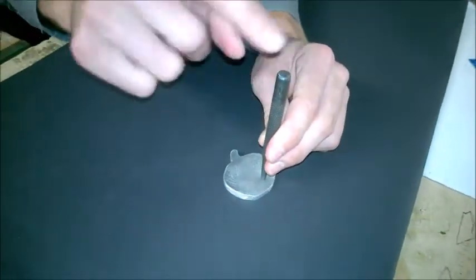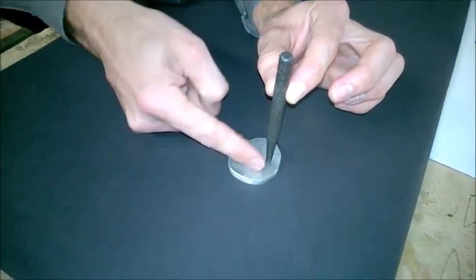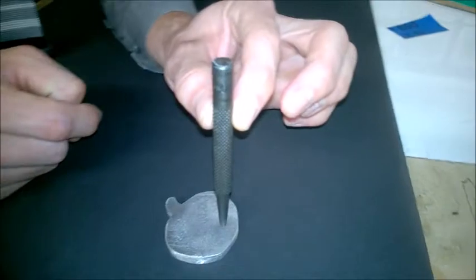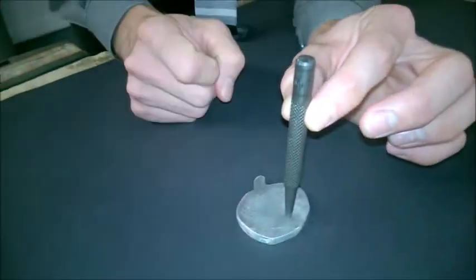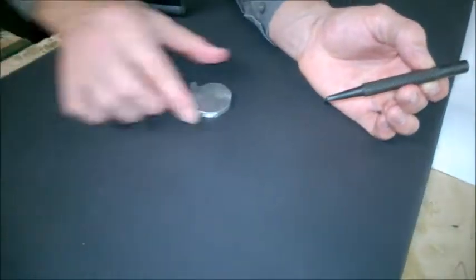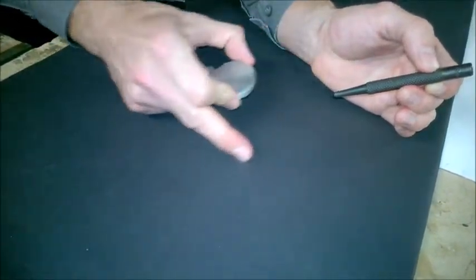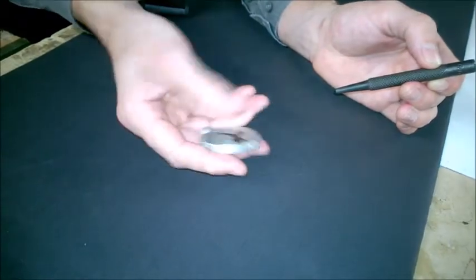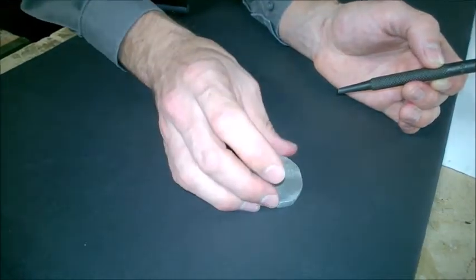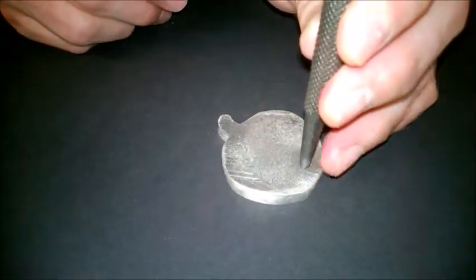It's obviously important when holding this to try and hold it at 90 degrees to the actual surface where you're going to create the point. I've put some paper down on the table because if I'm going to strike this and there are any loose pieces of metal or hard materials underneath, it's going to damage the surface. So I simply place the center punch on, supporting it near the bottom and holding it firmly at 90 degrees.